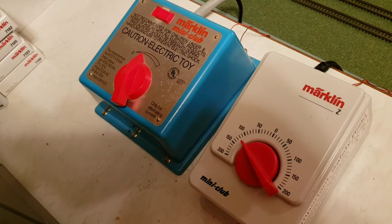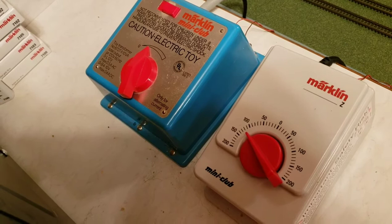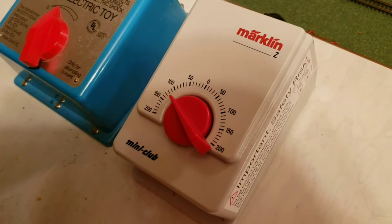Over here are the two transformers I've got — one of each. If you can see, the blue one, which is running the mountain line, is at a very low power setting. And the newer transformer, which is powering the SD70, is running at almost 75%.